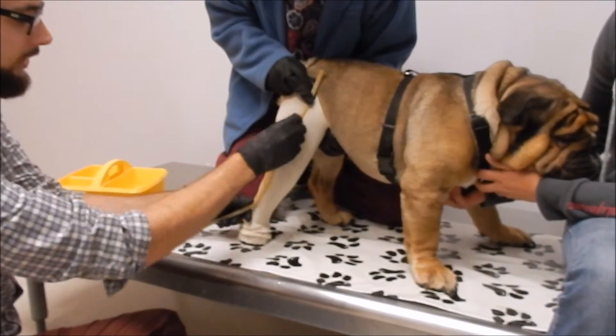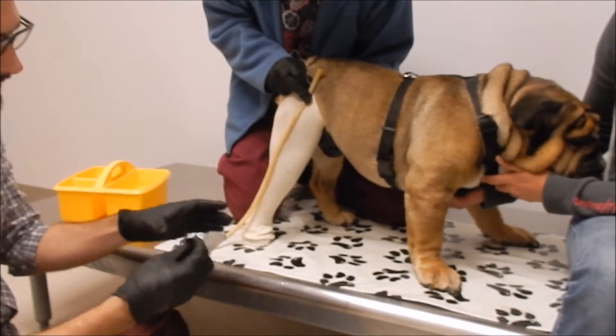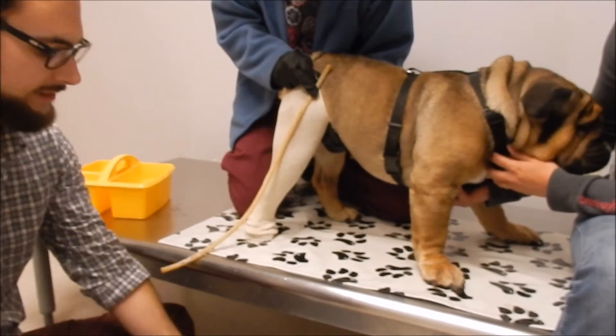We put our surgical tube along the lateral side. Now we're going to put our fiberglass cast tape in the water for about 10 seconds.